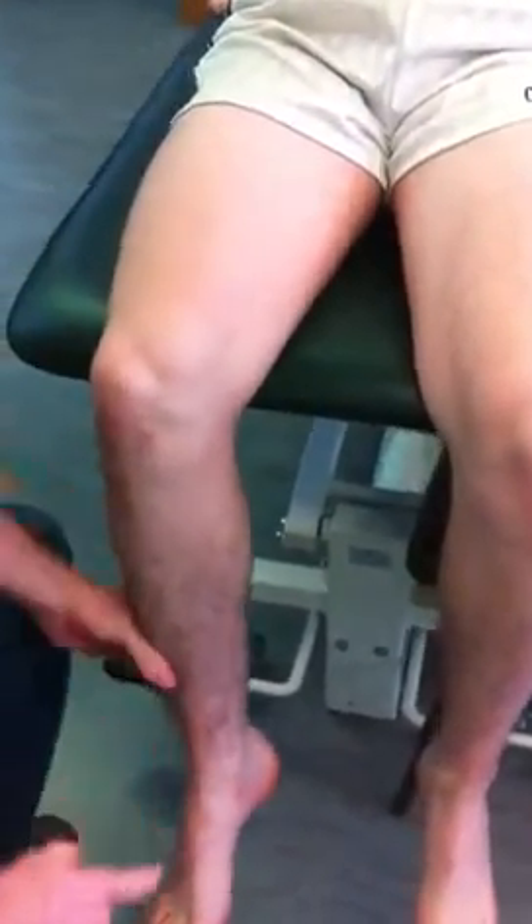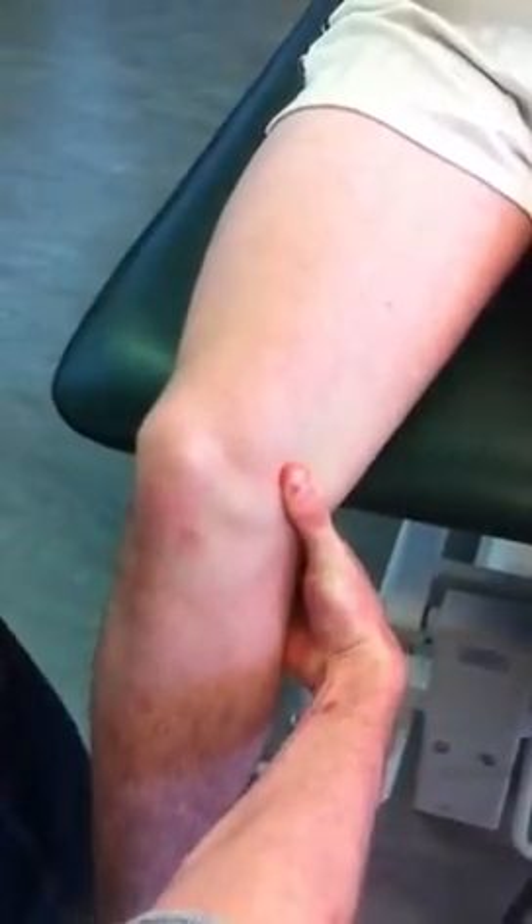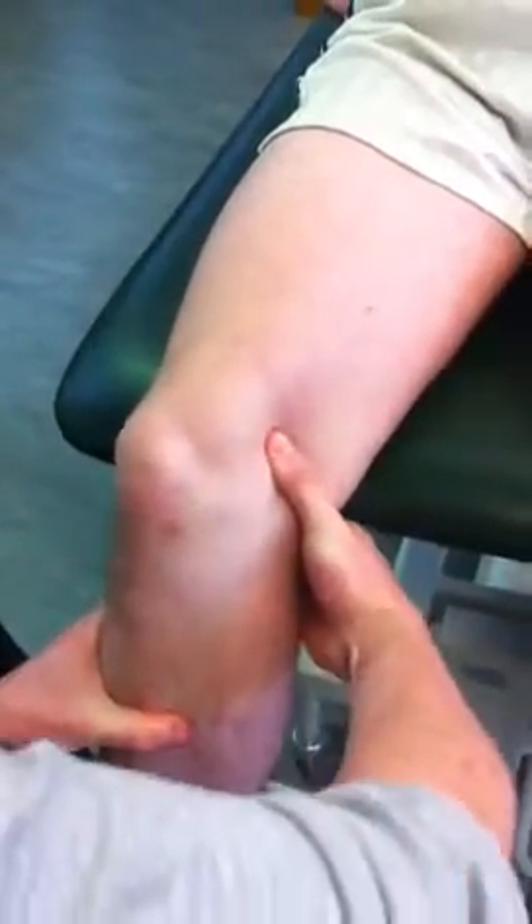I've missed one as well — the adductor tubercle. The adductor tubercle is on top of the medial epicondyle of the femur. Bring your thumb down to the first bony prominence — you hit the medial epicondyle of the femur. Bring your thumb up and over and you're on to the adductor tubercle.